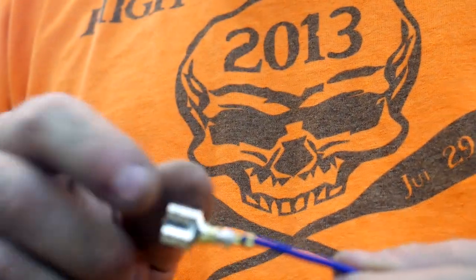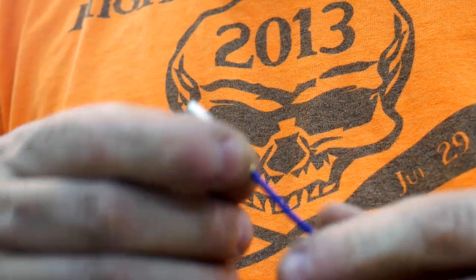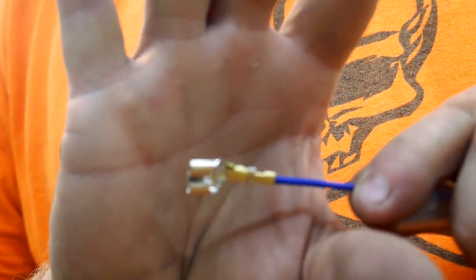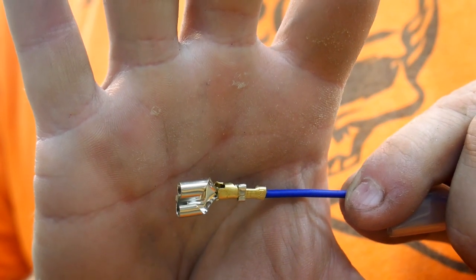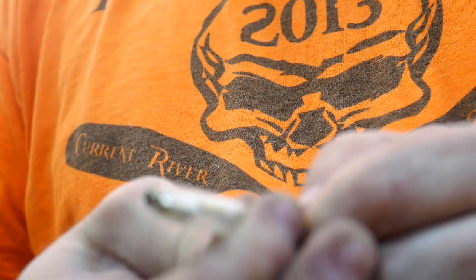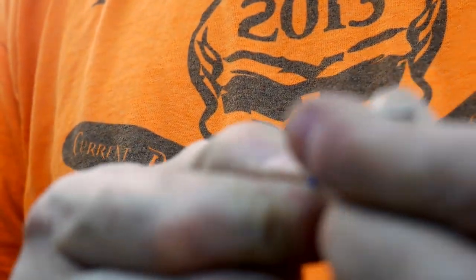I had to get creative. I used the existing bullet connector with the new double connector and just wrapped them around each other and crimped them down on top of each other. Then I got this extra boot to go over all of it, so that will protect it from shorting.